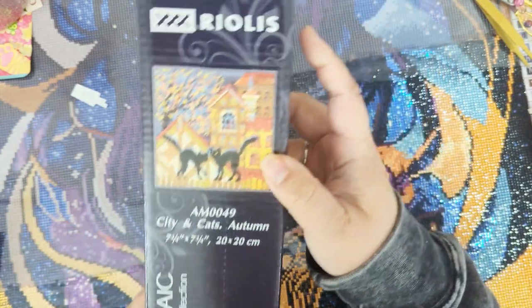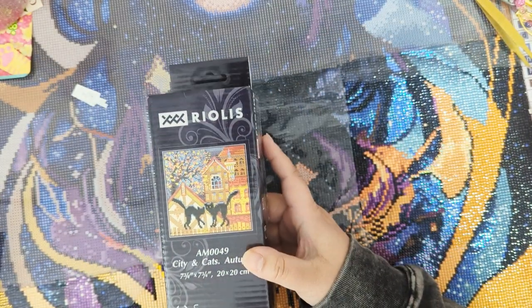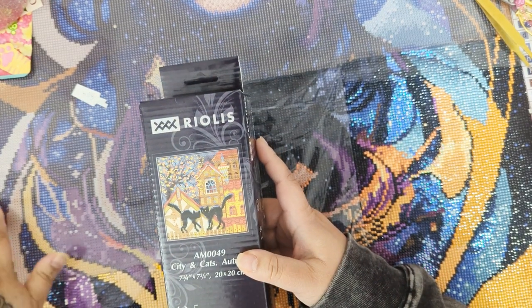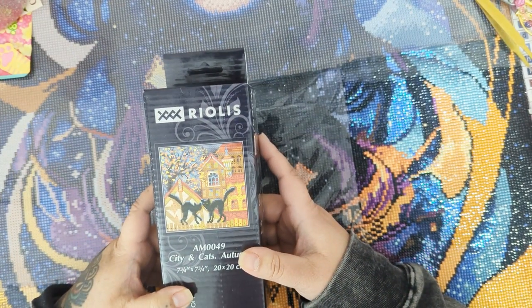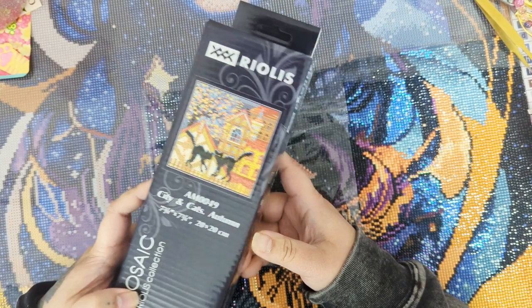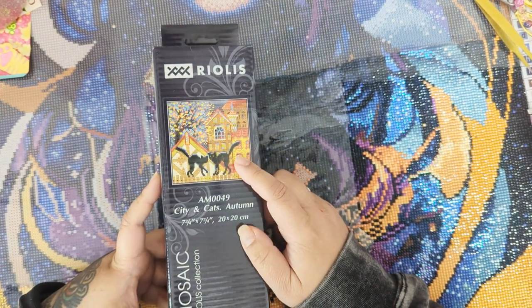This is a Riolis diamond painting. It is from 123stitch.com, which is a cross stitch yarn or floss type website where they sell cross stitch stuff, but I accidentally ordered this.